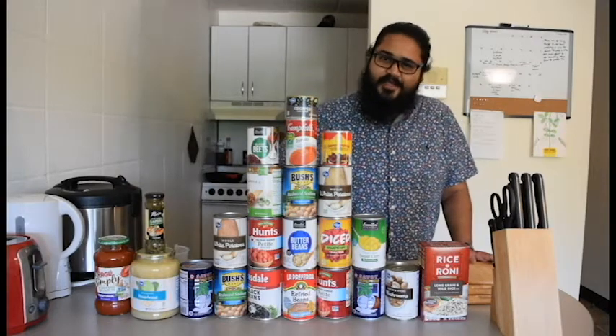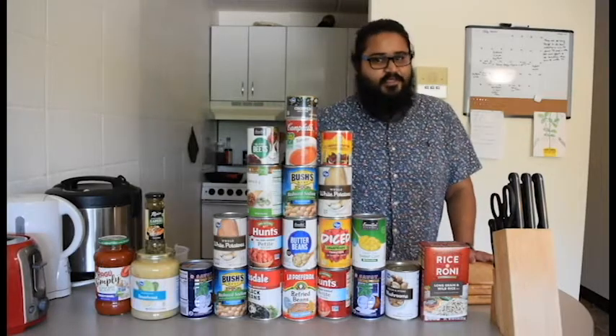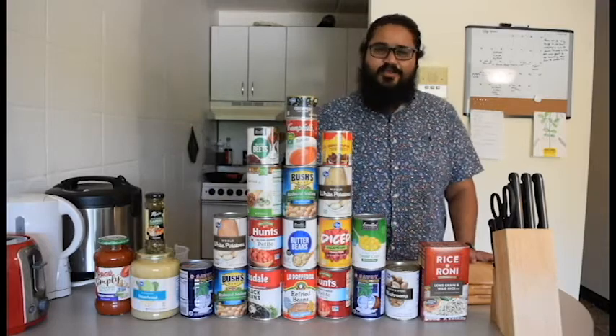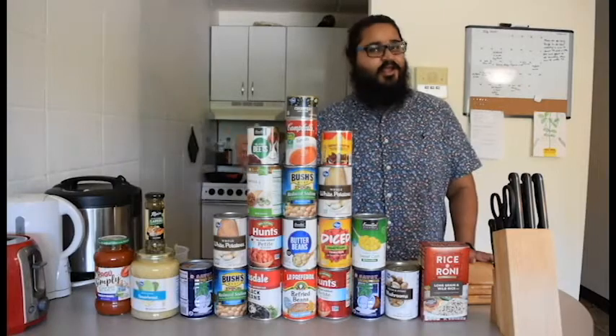Hi, my name is Deepak and I'm here with a proclamation for you and about all of us. What is that proclamation you ask? It's that everybody can cook. You heard it right — everybody can cook.